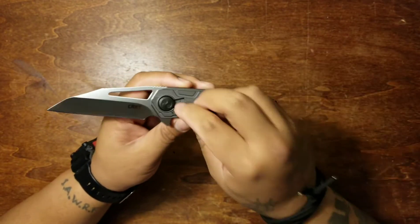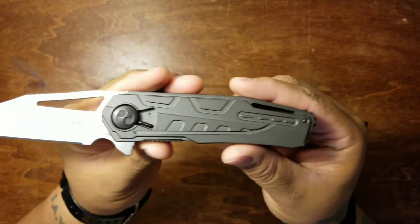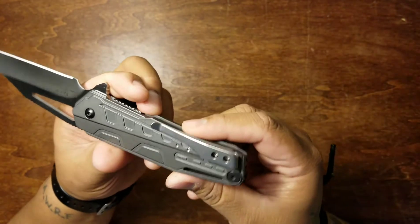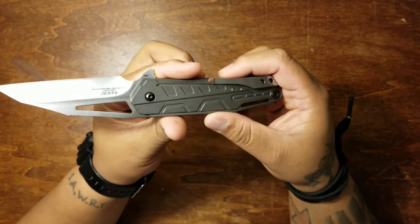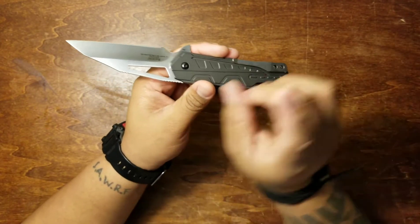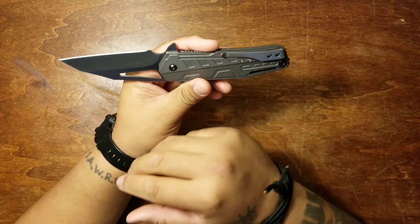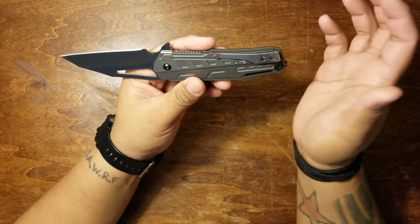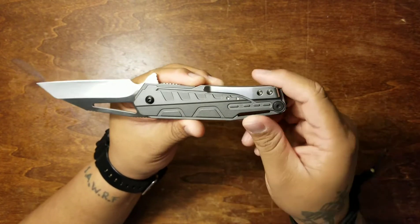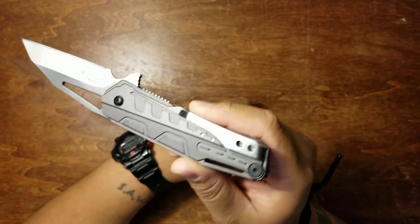Handle length is 5.1 inches. You've got aluminum handle scales with really cool designs integrated into them — futuristic looking. Tip up, right-hand carry only pocket clip. Sorry about that, guys — anybody that carries left-handed or tip down, that's the only way you're going to be rocking this guy. As you can see, it's a deep carry pocket clip, and it's also very high satin finish, so it matches the blade nicely.